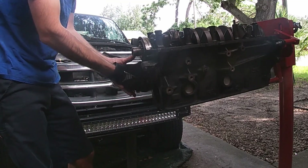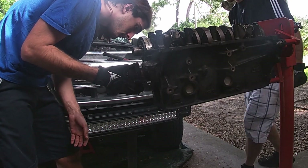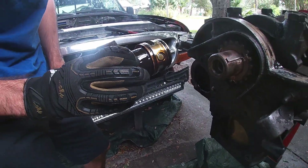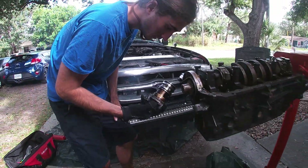There she is. There's our oil pump. It looks a lot different on the inside than you would expect based on how crusty the outside is.